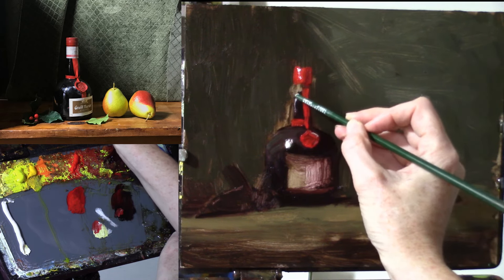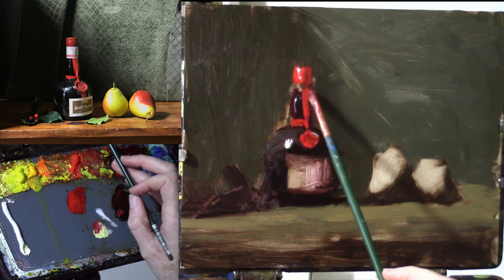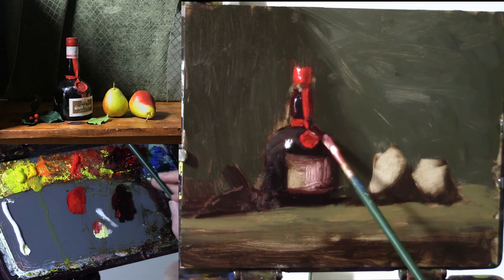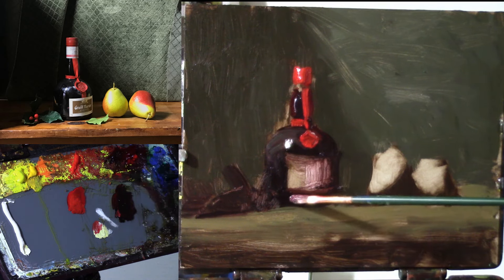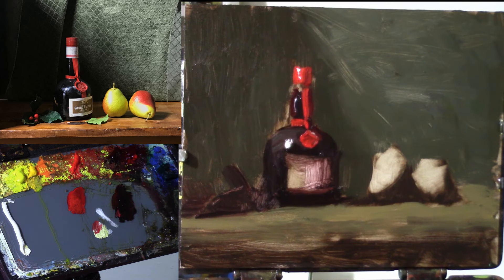We have some subordinate highlights here that aren't as dramatic as the one down on the big part of the bottle. With those wet into wet, I'll just use the back of my brush. I like to work the center of the object really first and then start to look at the contours. Even if the brush stroke doesn't quite go where I want it, I just want to keep making brush strokes and not tighten up on the brush.